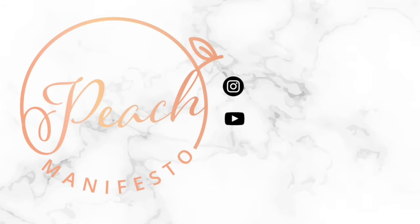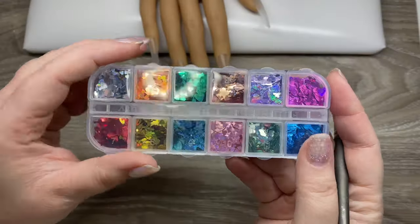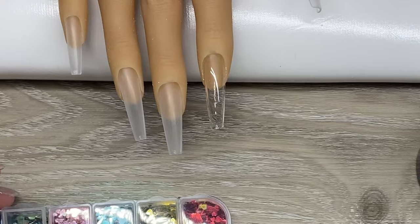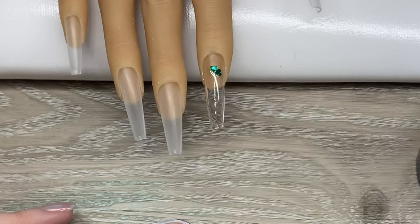Hi, it's Jessie from Peach Manifesto, and welcome to my St. Patrick's Day nails video. I am starting off with these heart glitters and just a layer of clear gel, and I do tap my little dotting tool into clear gel so I can pick up the hearts a little bit easier.